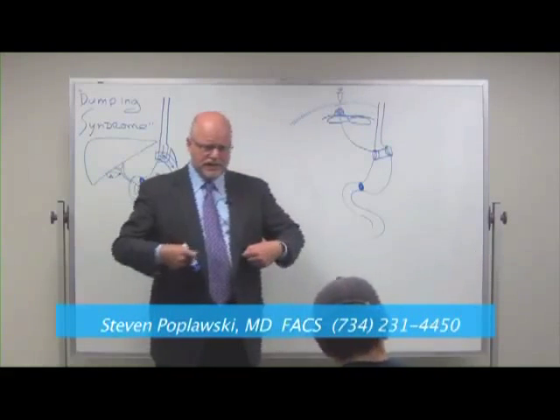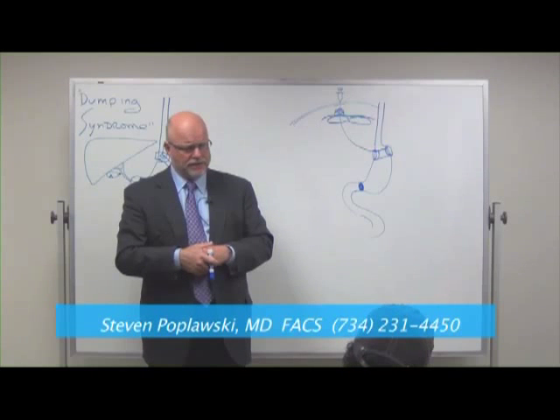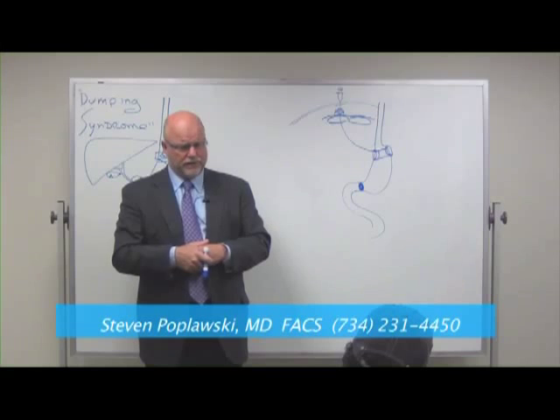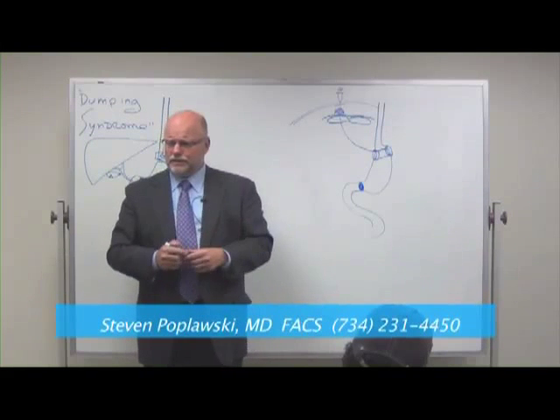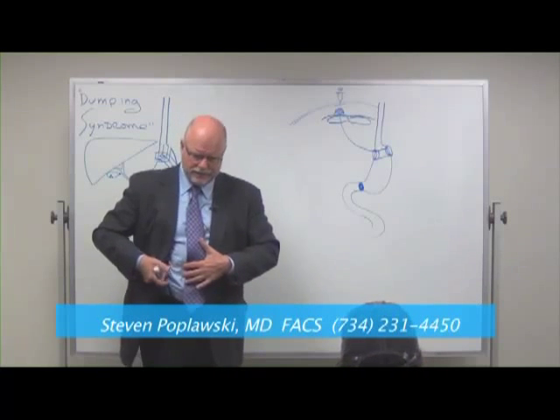We bring you back at two weeks to check the little wounds and make sure everything's okay, and you'll meet with our nutritional therapist. At six weeks, come back and we'll do our first fill. The fills are done over in the group practice. Have you lay down, raise your head up — there it is, right there. Done.